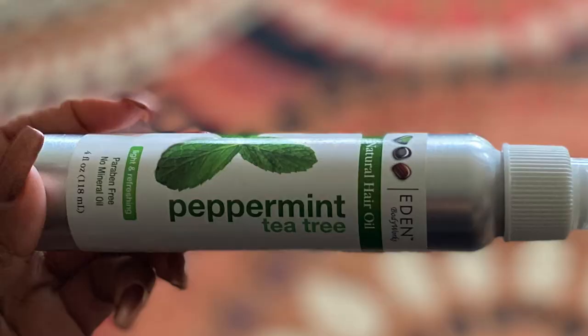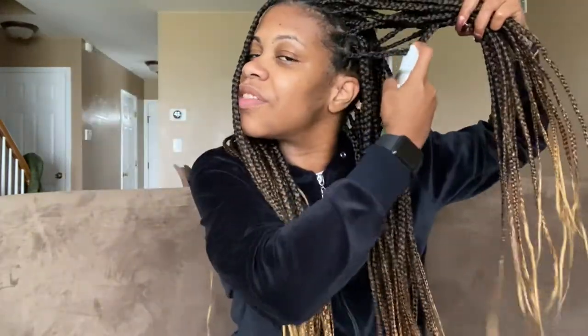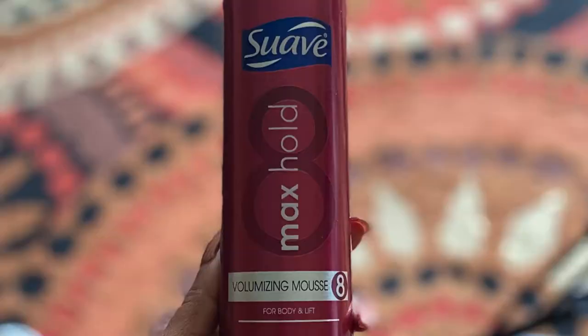On days when my scalp is feeling extra dry, I'll go in with a spray oil. One I love is from Eden Body Works — a Black-owned company — their Tea Tree and Peppermint Hair Oil. I just spray it on my scalp. It feels really good and has that nice peppermint smell, which is refreshing. My last step is mousse — I like to use the Suave Max Hold Mousse. I shake it up and I'm very generous with it. It helps lay down the hair, so I start at the top, work it all in, and flip my hair in half, going in with more.